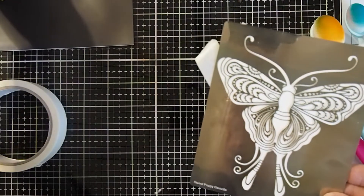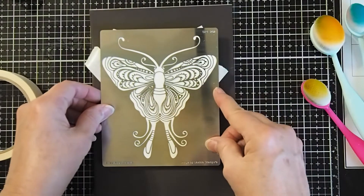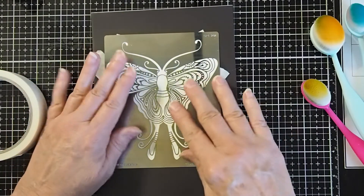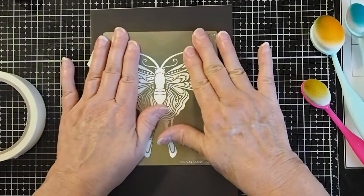I'm going to go ahead and lay it on a piece of magnetic sheet, just because it will hold it in place a little bit better when I'm actually doing my stenciling. You don't have to do that, but I like to do it so that it doesn't wiggle around quite as much.